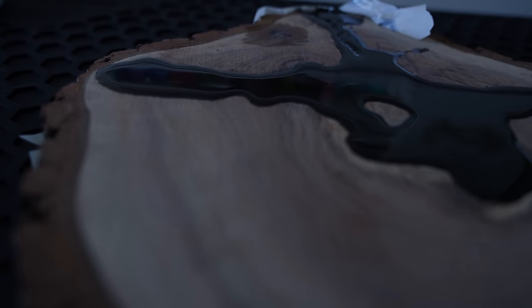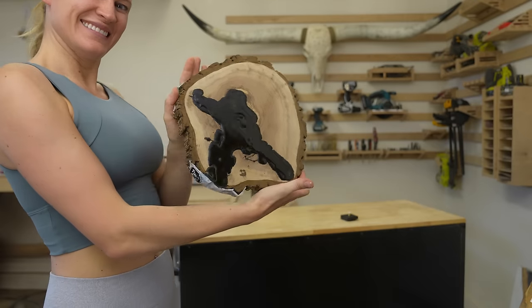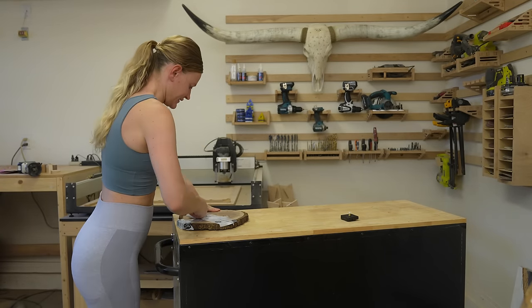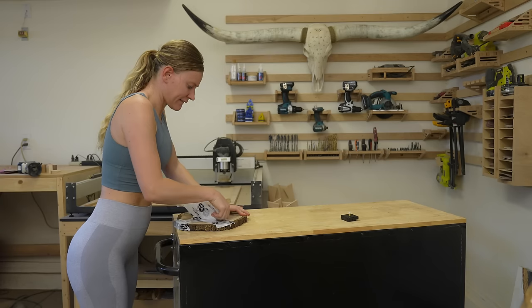Here you can see how I overpoured the resin a bit. It's a few days later now and the resin has fully dried. It's time to flatten the surface. First step, let's take off the tape.